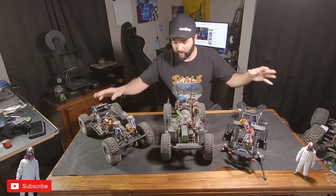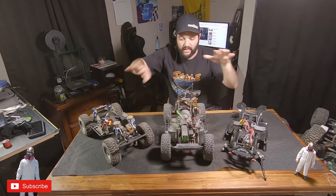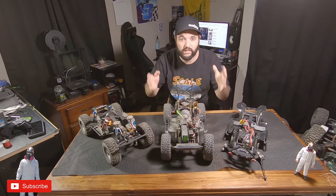I got a couple of trucks here with behind the axle steering and I have one that does not. Does it matter? Does it make a difference? Is it something that you need?